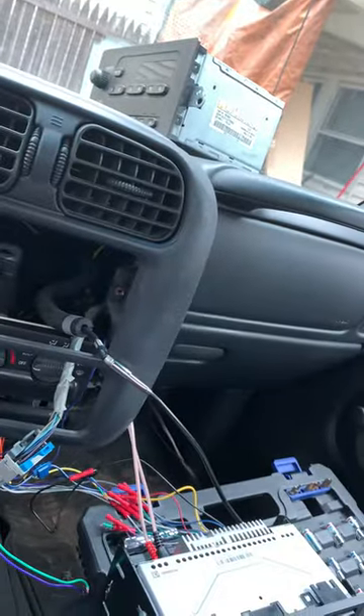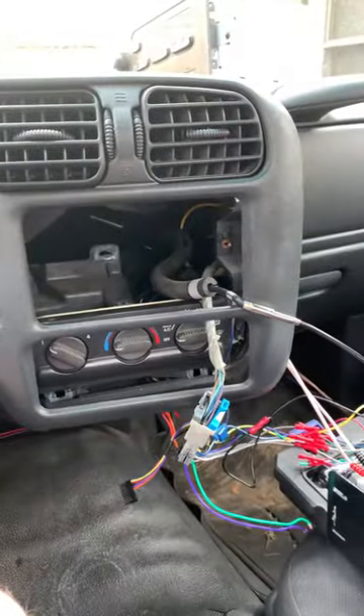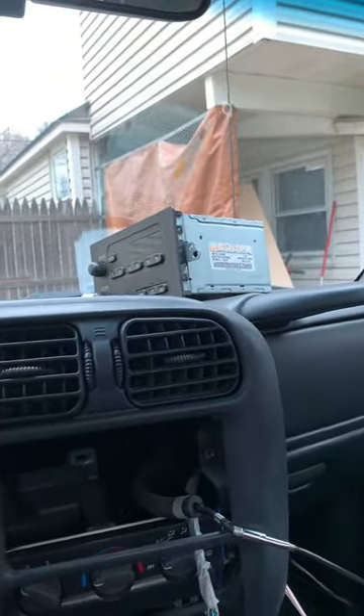We checked all the speakers with a nine-volt battery — they all crackle, so they all work. We also tried the other head unit, the one that came with the truck, and it wouldn't play music either.